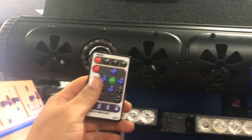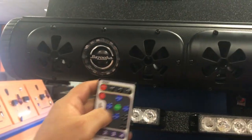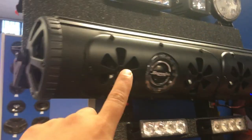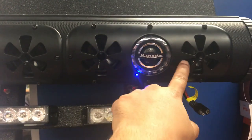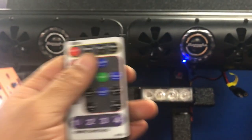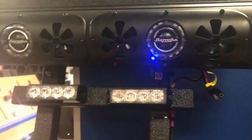Hey, what's up everyone. I wanted to show you a little bit more functionality of the bar. It features eight speakers, a sub on each side, and speakers and tweeters in the front. It comes with this wireless remote which gives you total control — you can actually have the music going without any of the lights.